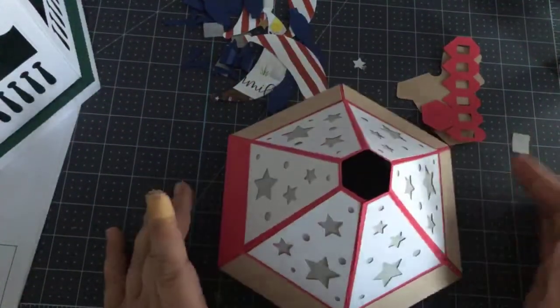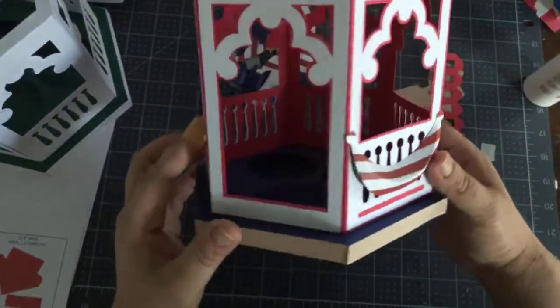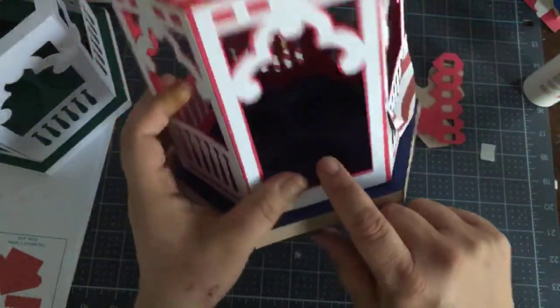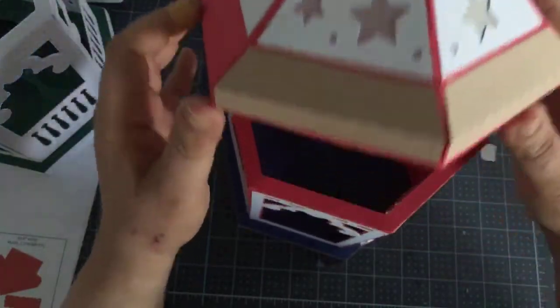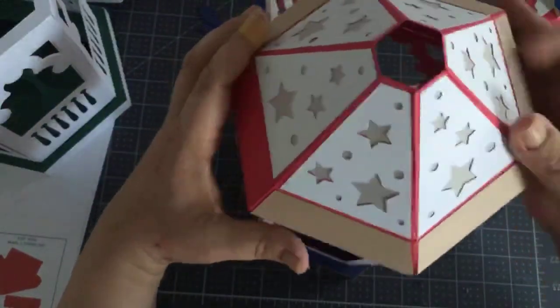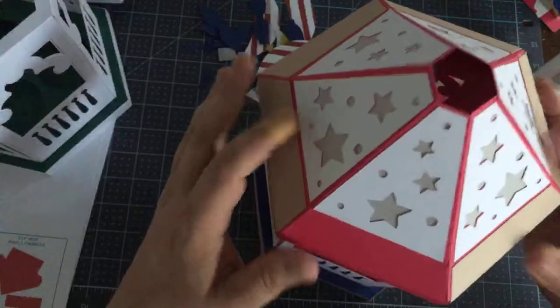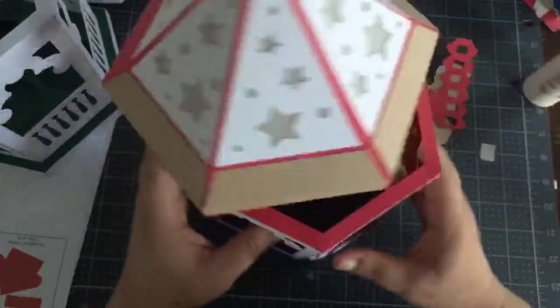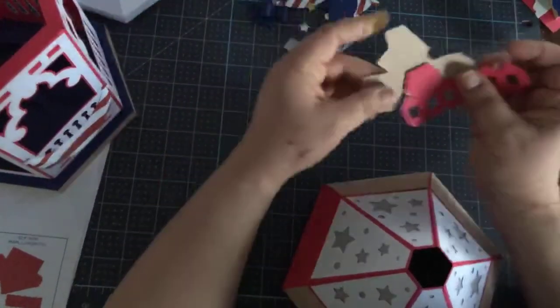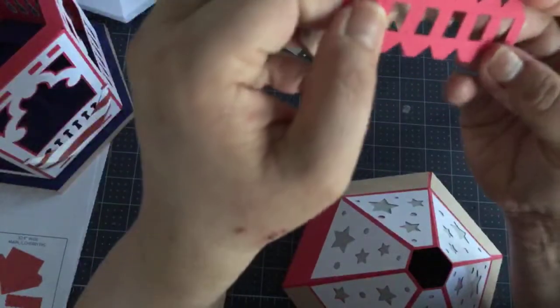And that is the top. Let's show you how it looks — fits in like that. So there is most of it done. We still have to do the very tippy top, there's the front and the bottom, and there's the top like this. You can put your candles in and take them out — fits so nicely in there. And let's do the cupola.